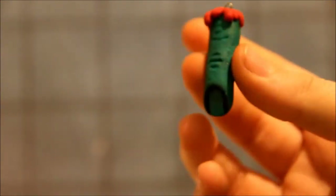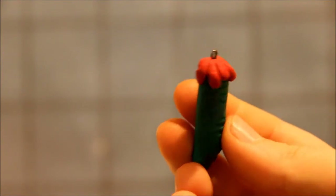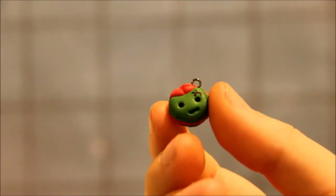Then I made some zombie things. The first one is this finger with blood, and then this tiny zombie macaron.